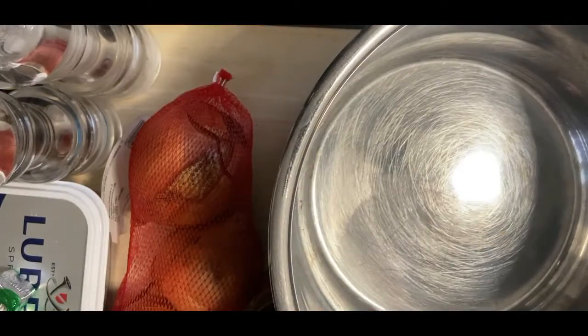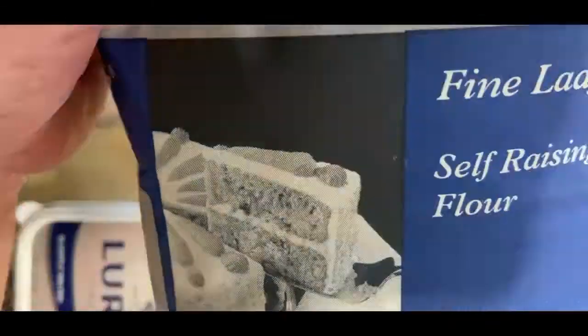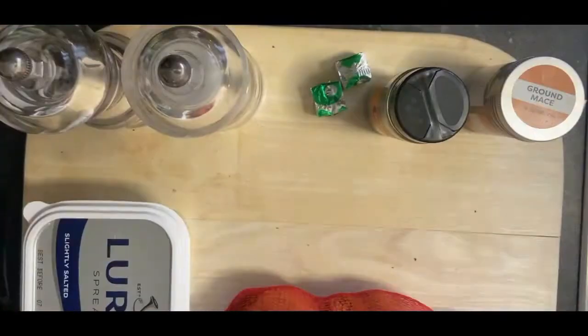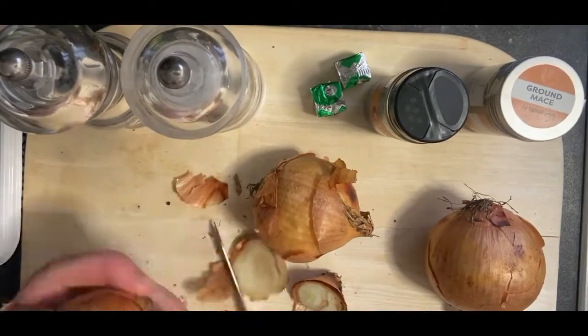Here's the box — pause that if you want to get the ingredients off the front. So we've got my cloves, my mace, my onions, butter, salt, pepper, milk, and the stock. The onions here are just on the turn.